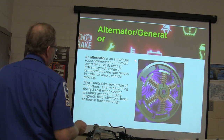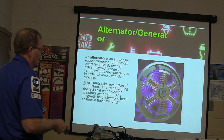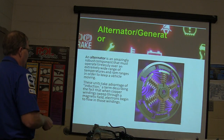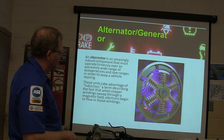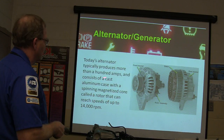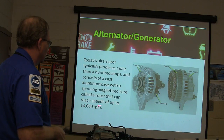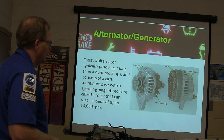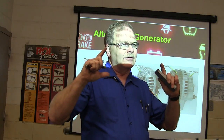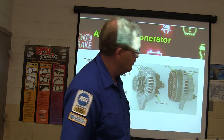The alternator is a robust component. They've got to handle a wide range of temperatures and RPM ranges. They take advantage of induction — when copper windings sweep through a magnetic field, electrons start to flow. This alternator produces more than 100 amps most of the time. With a cast aluminum case and a spinning magnetized rotor, it can reach speeds of 14,000 RPM. That little bitty pulley spins a lot faster than the big crankshaft pulley driving it.